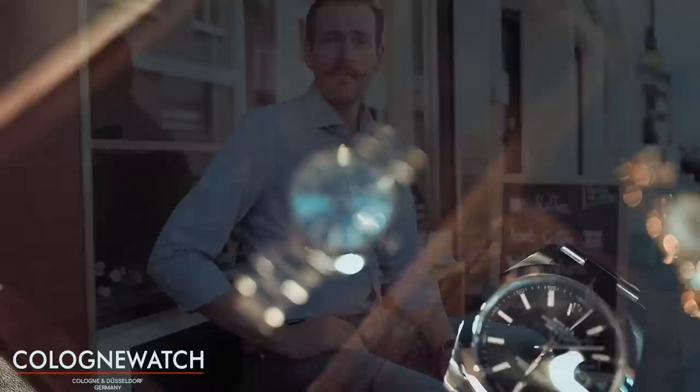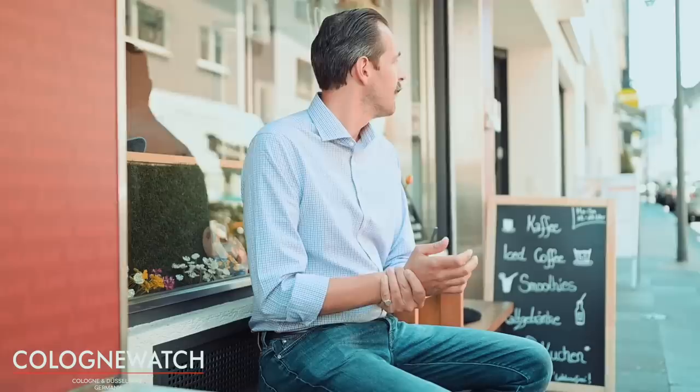Als zweites haben wir jetzt hier eine Rolex Datejust in einer 40 mm Variante – das ist das aktuelle Modell – und zwar in der sportlichsten Konfiguration. Wir haben eine glatte Lünette, wir haben zudem ein Oisterband. Das ist die Uhr, wenn man eine 40 mm Uhr möchte, keinen zu kräftigen Arm hat und im Grunde genommen die sportlichste Version der regulären Stahl-Datejust tragen möchte. Man trägt die Uhr mal zum Polo, mal zum Anzug – wenn man keinen zu großen Handgelenksumfang hat, kann man die Uhr auf jeden Fall perfekt unterbringen.